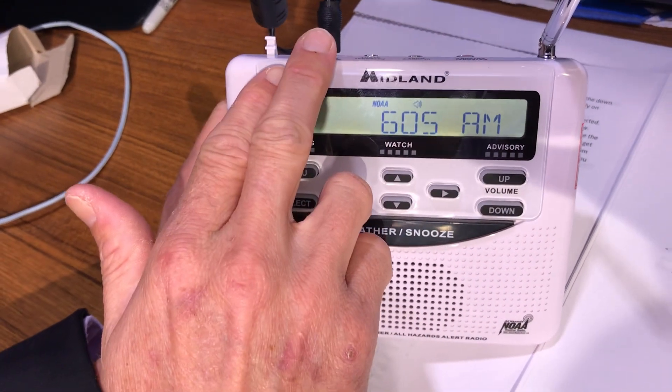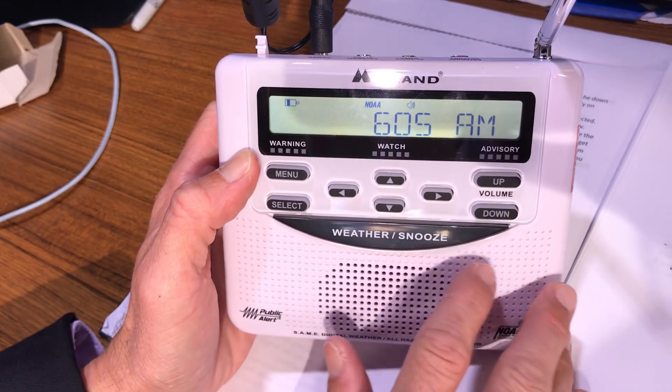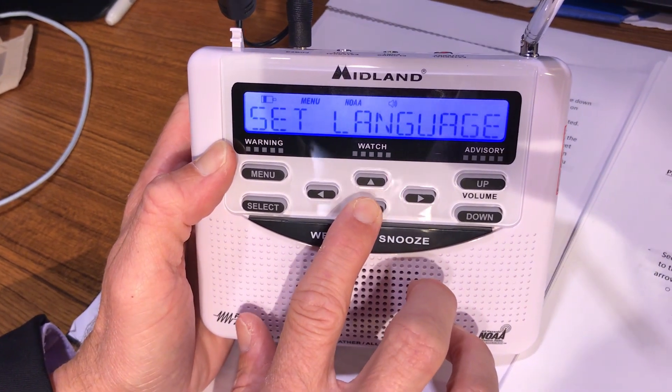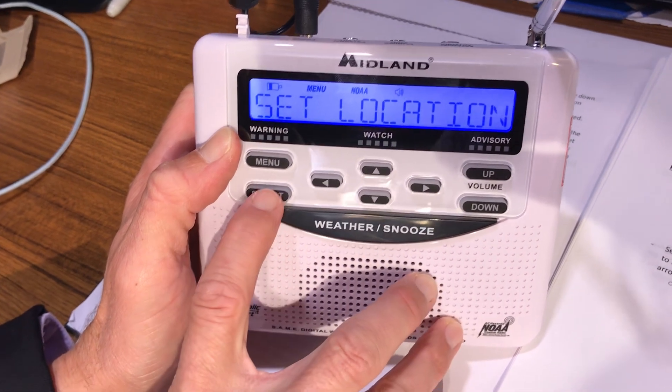Once you unplug it and your battery dies, you're going to have to reset the clock — but that is the only thing you have to reset. So let's get our alerts going. Press menu, go down, and don't worry about the alarm or language — you want 'Set Location.' Press select.